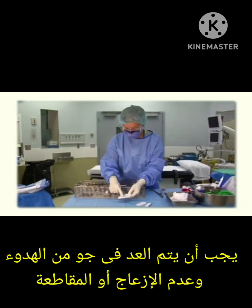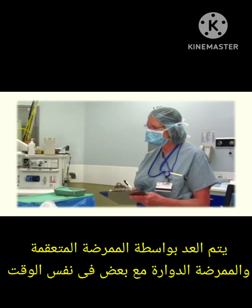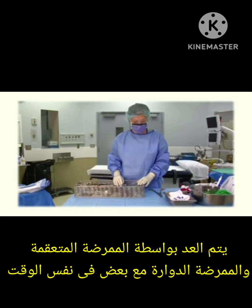There should be no extra noise, distractions, or interruptions during the count. The count in and out may be initiated by either the circulating or the scrub nurse, according to health care facility policy.